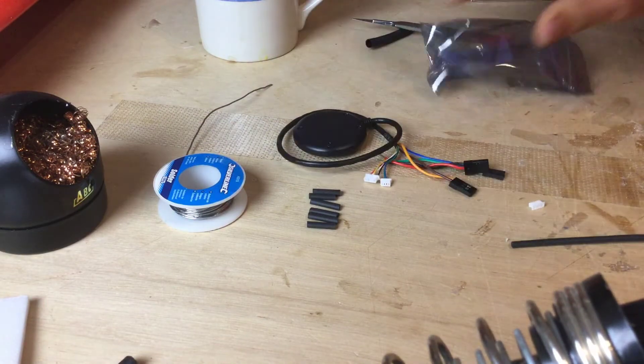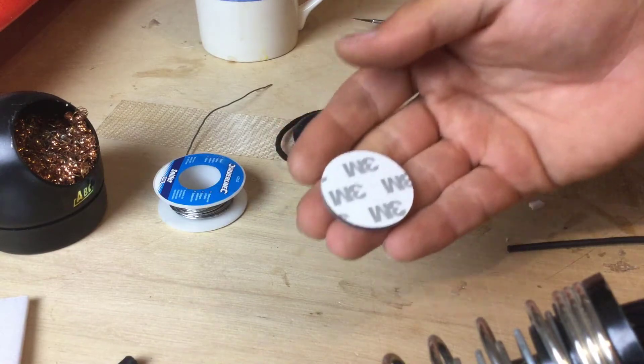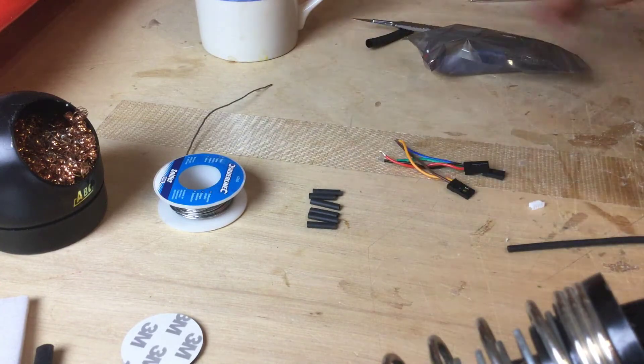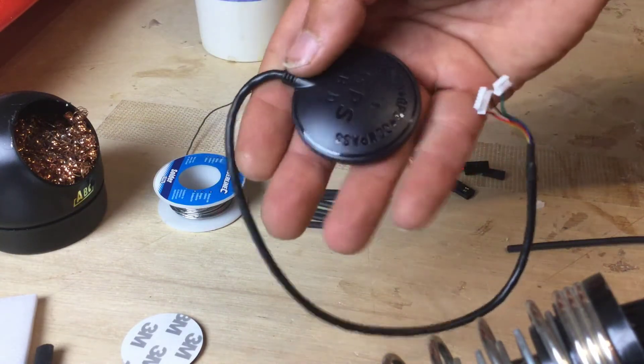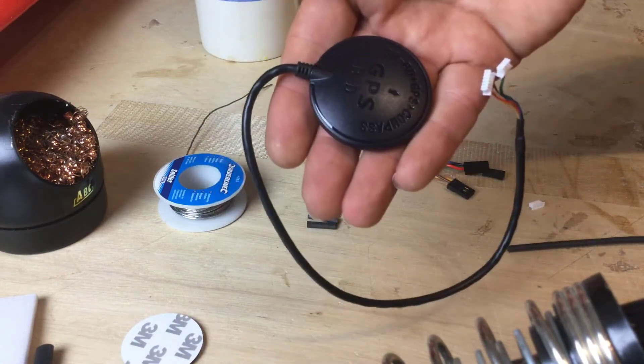You do get a little sticky pad which you want to keep, especially if you're going to be mounting this temporarily on top of the model. Personally I like to dig mine into a model, but that's up to you because remember it's your model. So we get the GPS unit — you'll notice that there's an arrow on the top, and that should be facing forwards.